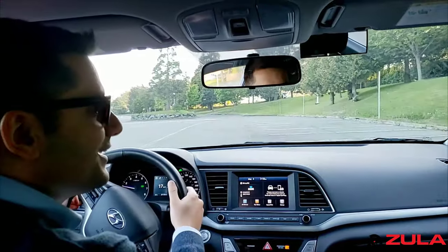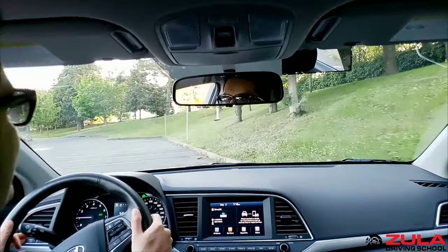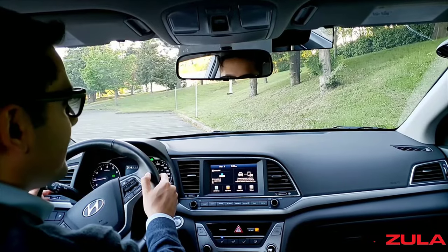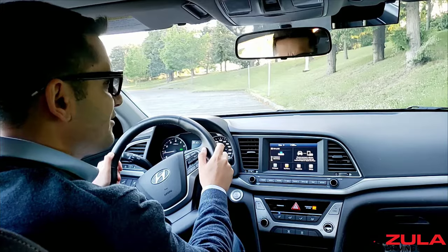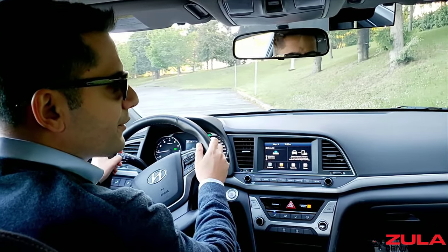The other thing that can happen is students come in towards the curb and end up bringing the car really close to the curb, and then I sometimes have to brake for them. They're a little bit shocked and ask, why did we stop? I say, because you were just about to hit the curb. And they're like, really? Because when I look into the side mirror, I look pretty far away from the curb.